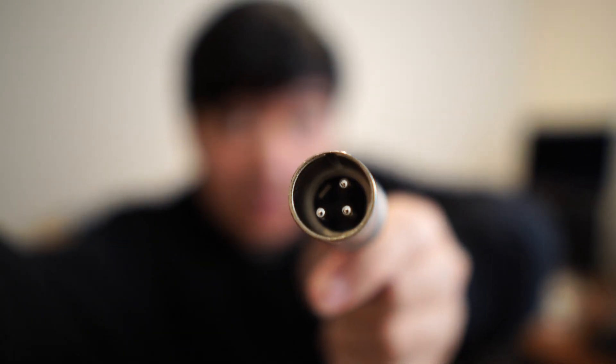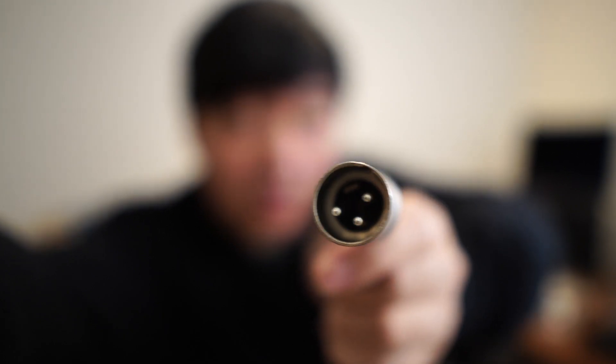An XLR microphone specifically means this particular port and cable. I'm going to unplug this for a second just to show you — it kind of looks like that. You can see it's got these three little dots. It's a very thick cable, probably about as thick as my finger, and then I'll plug it back in.